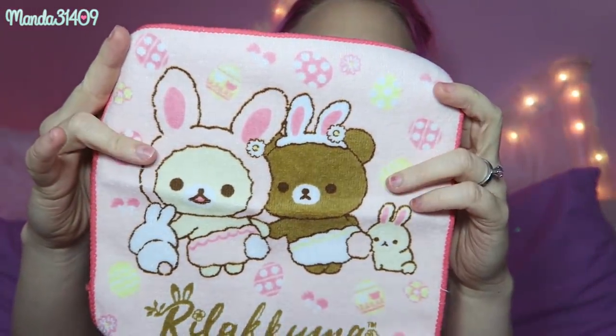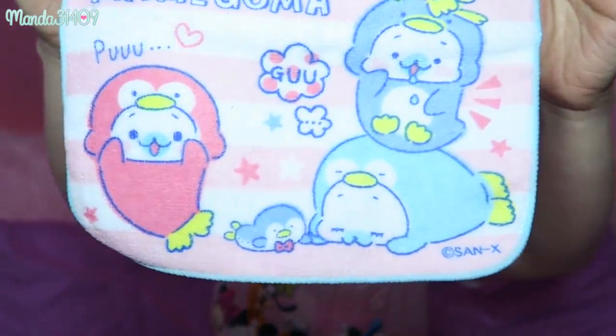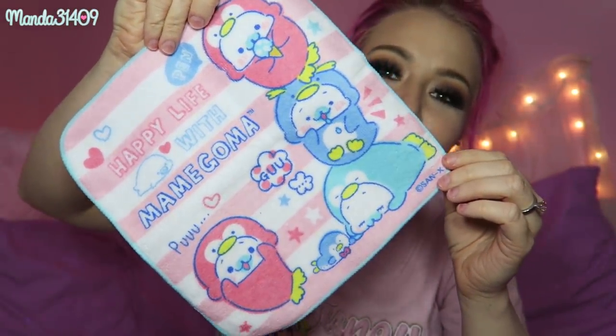Next I got a couple of washcloths. This one is perfect for Easter because it has both of the Kumas with cute little bunny ears and it's showing their little cotton tail booties — so cute! These are just dainty little washcloths and I use washcloths for everything. I also got this one — I think this is Mame Goma, the little seal characters. I love this one because they're dressed up like little penguins and it is so pastel and cute. The quality is really nice — soft but not super cheap feeling.